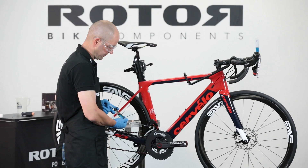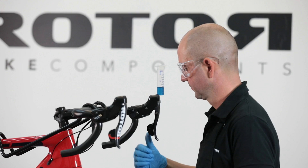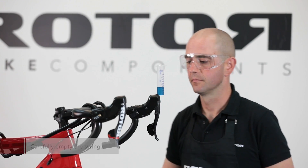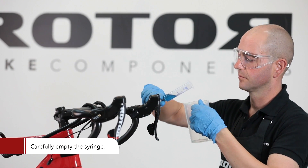Repeat these steps until no further air is coming out of the shift system. Then carefully empty the open syringe.